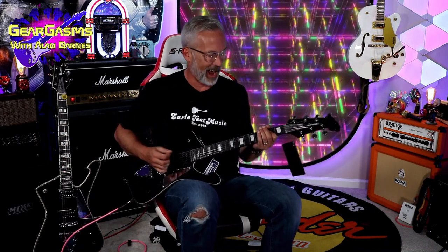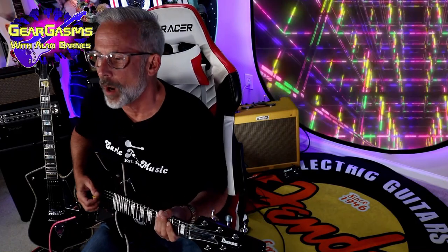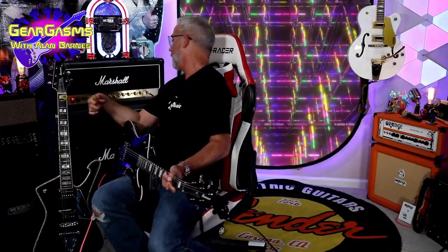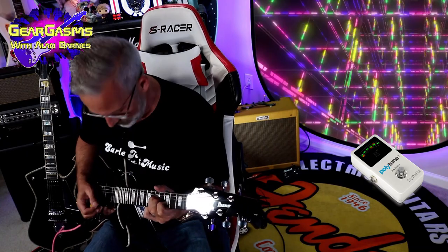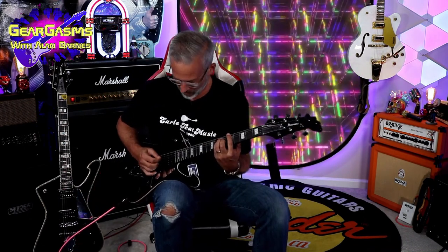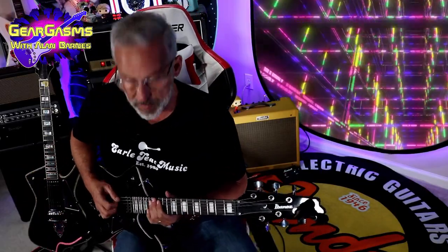Onto some dirt — alright, enough of that heavy crap, we're going to rock. We're on the crunch channel of the Marshall. Gain is at about 2 o'clock. Now how's that black diamond sound? Let's stomp on a tube screamer. That E string's traveling on me a little bit — I'm playing it too hard. It's small, I've got to remember: smaller, lighter. Let's hear some single notes with the tube screamer on.